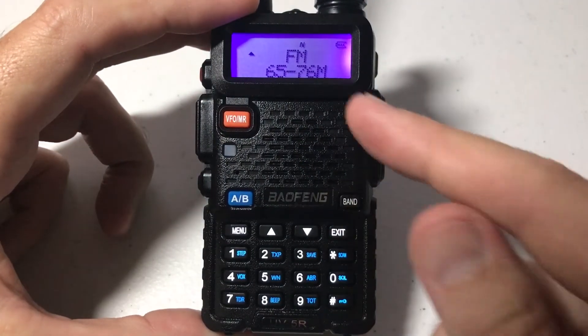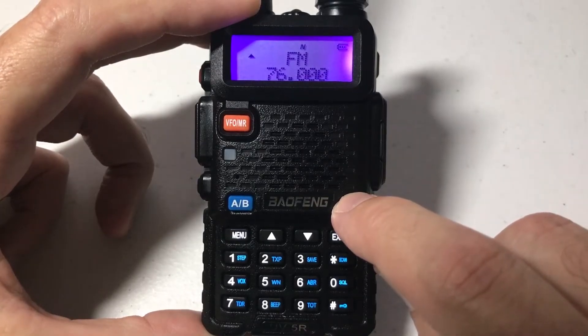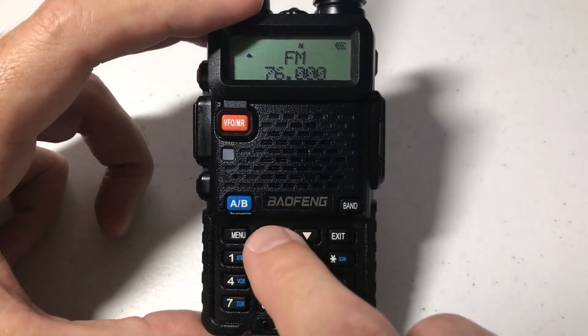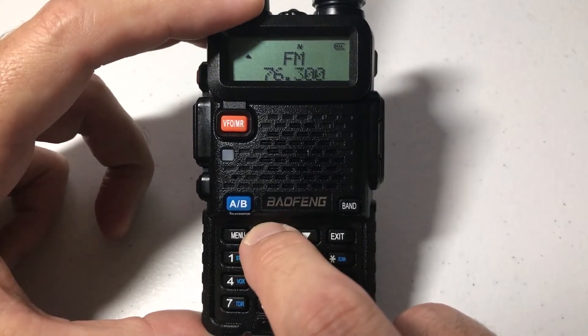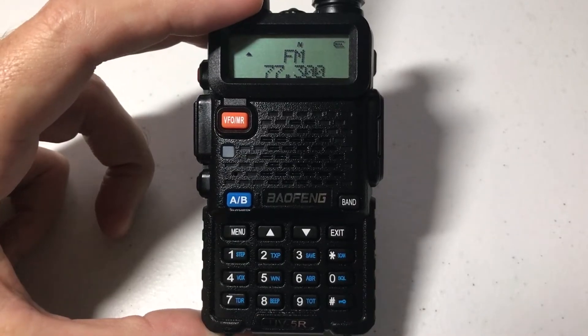You can press the band button — you really don't need to, but if you press band over here, it'll drop you into your different bands. The easiest way is you can use the up or down arrow and basically go to whatever frequency you want, or you can just type in the channel that you want.